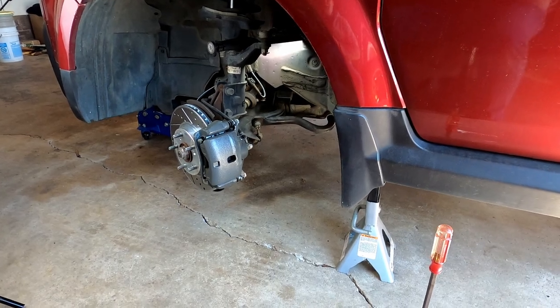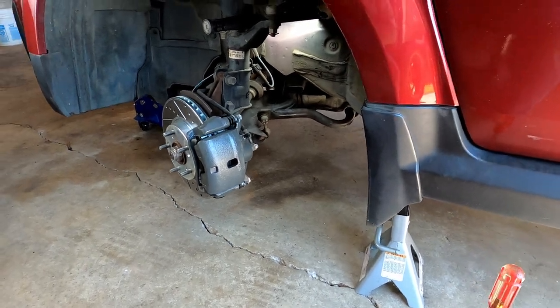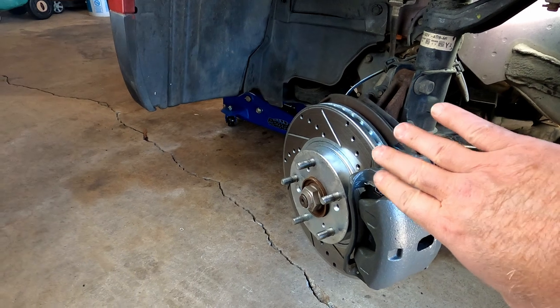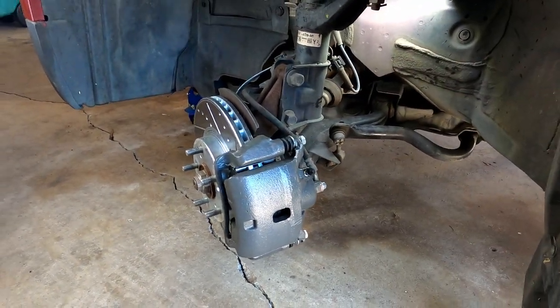To begin with, I have the car up off the ground and supported on a jack stand. Do not ever get underneath your car without a jack stand, please. I've also turned the wheel so the tires are pointing to the right, which will make it easier to see the area we're looking at.